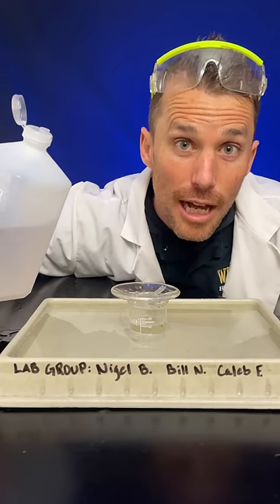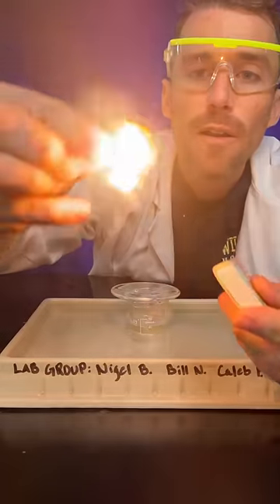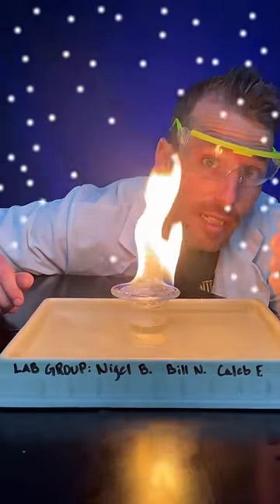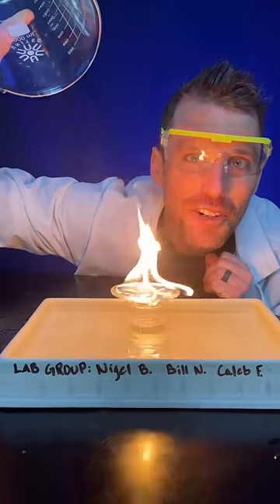Alcohol in the watch glass. Light the alcohol. The fire warms the air, produces carbon dioxide gas, and hot H2O steam. Get a big beaker, cover your fire.